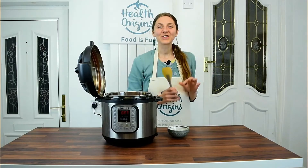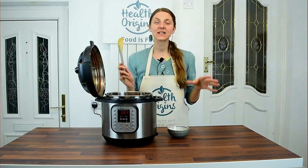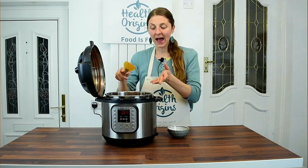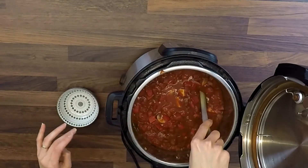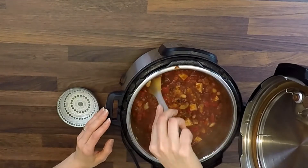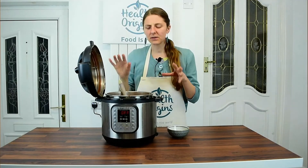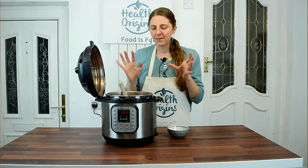The chili is done — it's finished its natural release after about 15 minutes cooking and another 15-20 minutes releasing. Look at it — it's beautiful. Nice and thick. Let me mix that through. This will be so yummy served over quinoa or buckwheat.